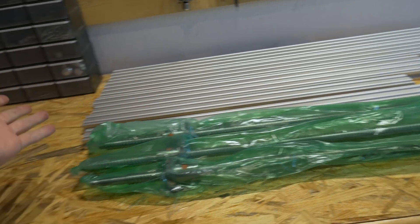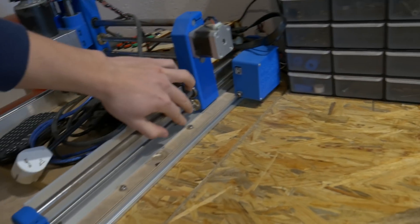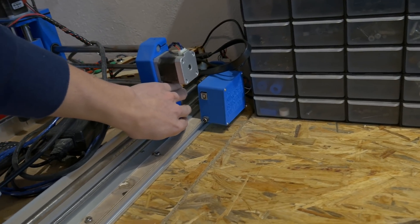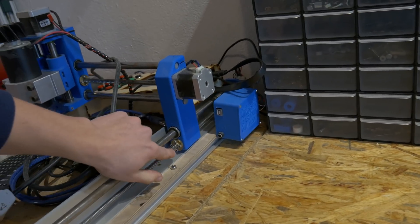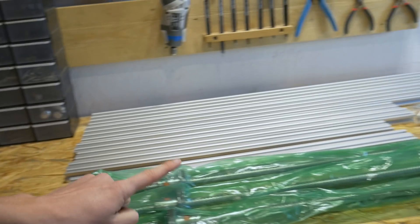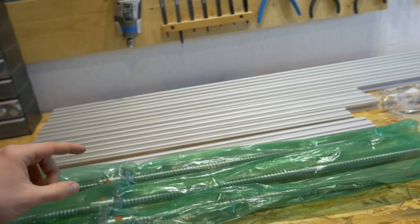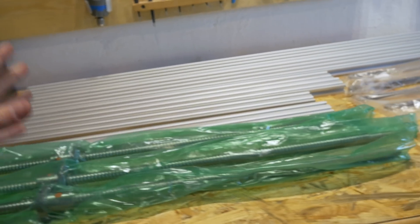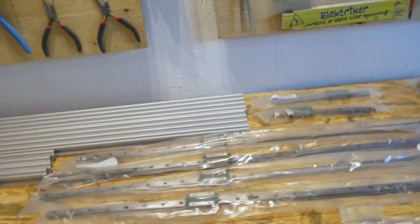Let's move on to the ball screws. Those are basically just like lead screws in the Dremel CNC. Here is a trapezoidal lead screw, but as you can see there is a little bit of backlash problem with the trapezoidal lead screw. There is no such problem in the ball screw because this is a super precise lead screw, but at the same time it's really expensive.